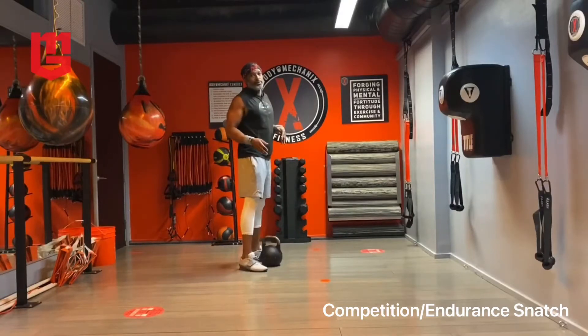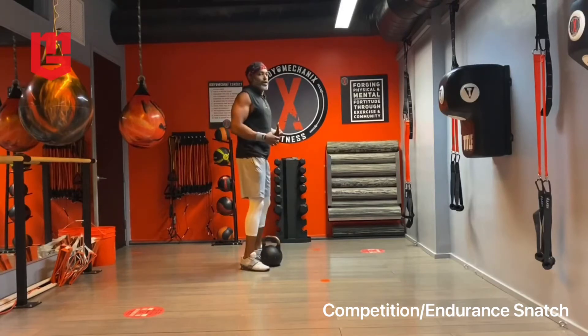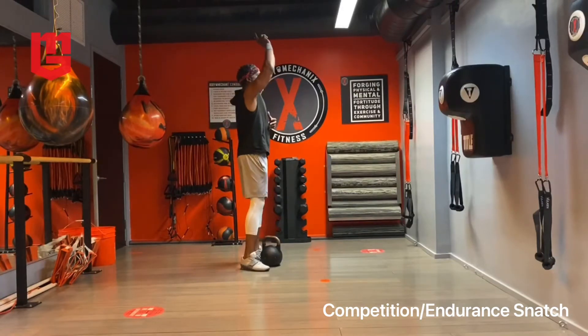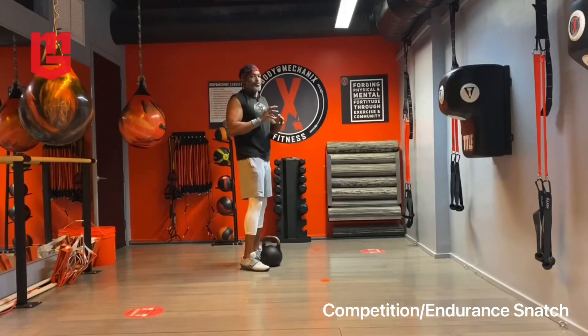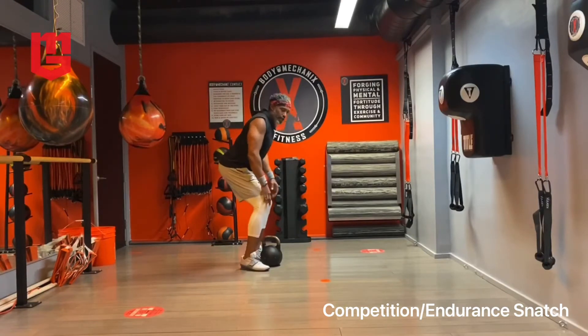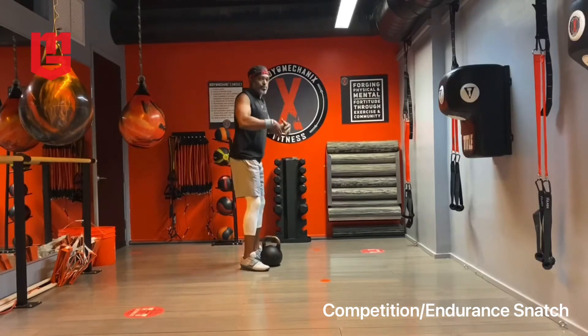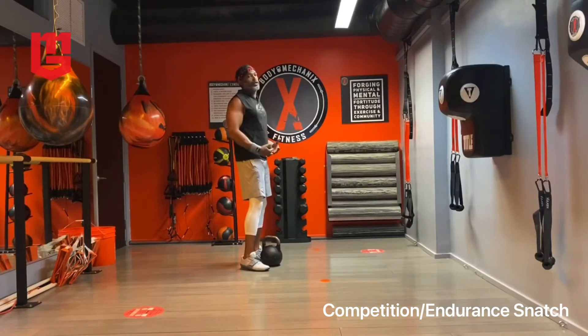The difference between a competition snatch and a hard style snatch is the corkscrew at the top. You use the corkscrew to take the straight lines out of the movement and to make it easier on the joints, and the soft style swing at the bottom — a bounce and recoil to absorb the tug of the bell on the body, because a lot of times you'll be doing this for four or five minutes straight.